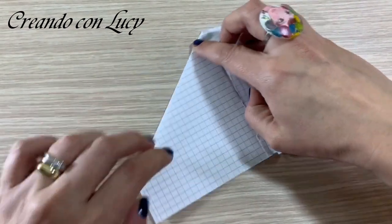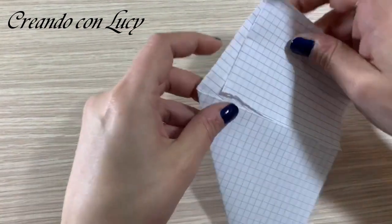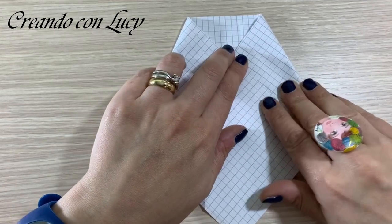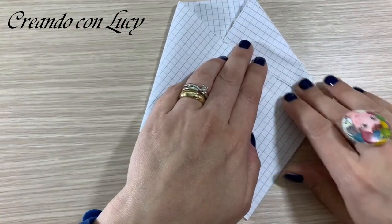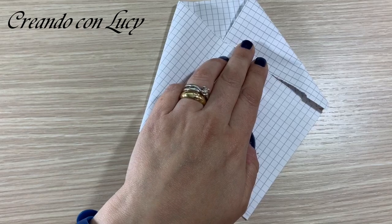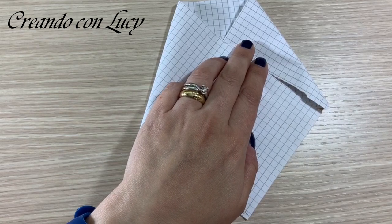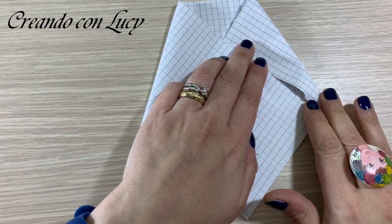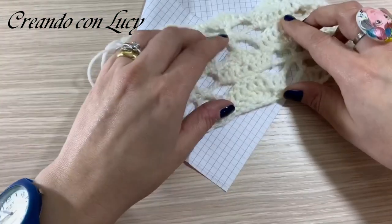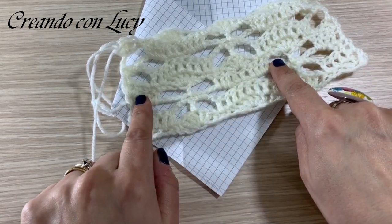Ecco in questo modo - vedete, questo sarà il foro per il collo e quando la girerete sarà così. L'ho cucita semplicemente ad ago e poi ho posizionato i bottoncini dove meglio credevo. Potete posizionarli oppure no. Vi consiglio di finire con un giro di catenelle oppure creare un giro a maglia bassa sull'ultimo giro con 5 catenelle, quindi di finire su questo giro - quello con le 9 maglie e il ventaglio.